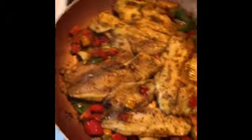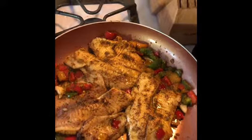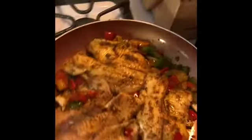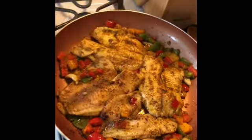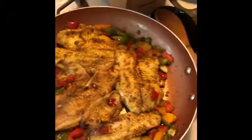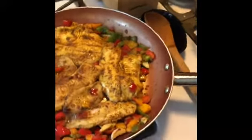Alright, so that's my fish — it's looking good. Feel free to try this recipe at home. Comment down below how you felt I did making this easy recipe.